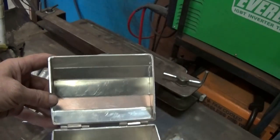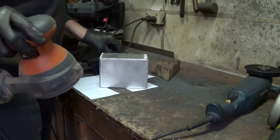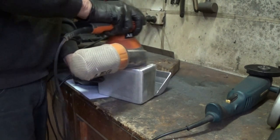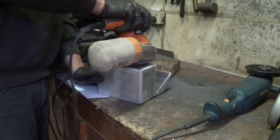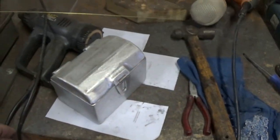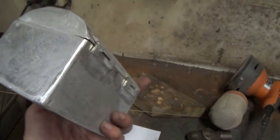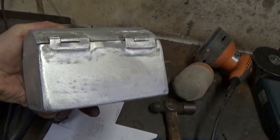But did I stop here? No, of course I didn't. I persisted and I welded the latch on as well. And because I'm the sort of person who believes that putting lipstick on a pig makes the pig more attractive, and that polishing a turd really is a good exercise, I keep on going. I try to make the box look pretty by using the random orbital sander with a 120 grit, and those hinges still look disastrous.